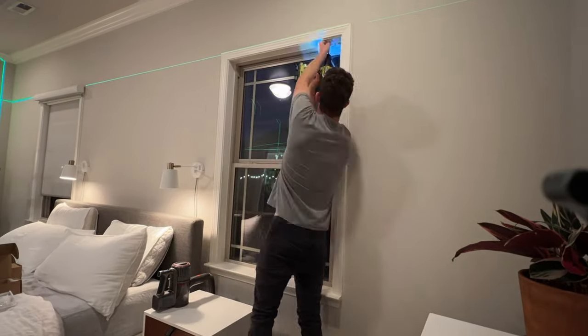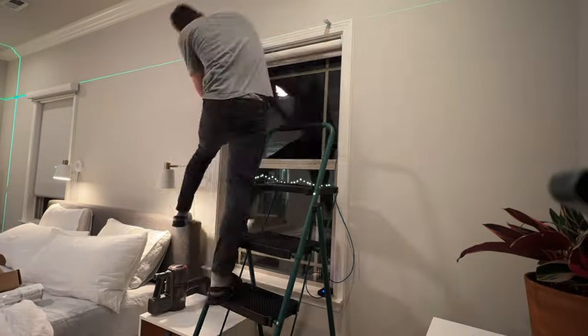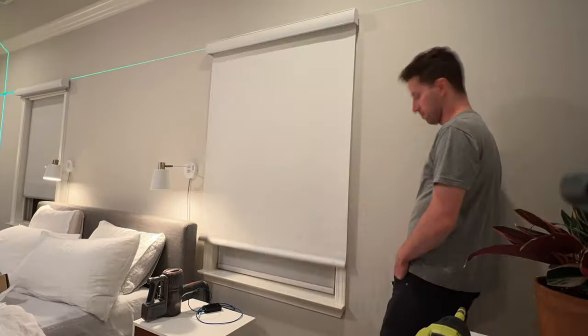Installation is easy — each shade took me only about five to ten minutes to install, which is awesome especially when I was installing 15 of them back-to-back.